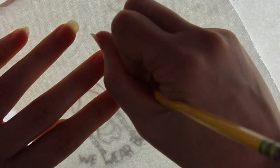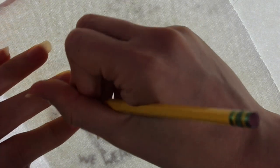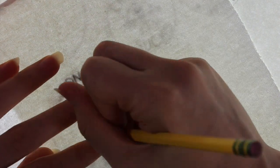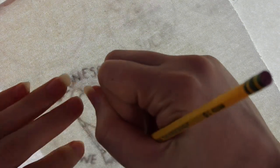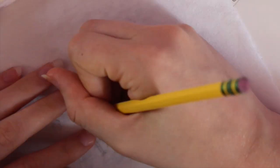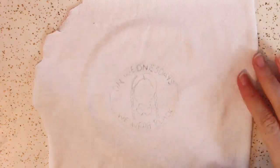Next, take some fabric — I just used fabric from an old t-shirt — and trace the design onto the fabric with a pencil. I used a light box, which is perfect for projects like these, but if you don't have one you can just hold your picture and fabric up to a window and trace it that way. I also outlined my design with a black marker to make it easier to see.